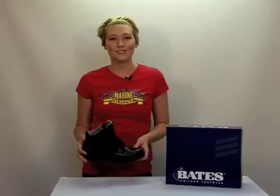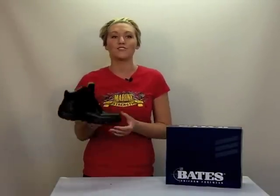Hey guys, I'm Rillian from Harry's Army Surplus and I'm here to give you the scoop on the Bates GX4 Men's Black Uniform Tactical Boot. These boots came out a few years ago and people really love them. They're waterproof, breathable, and nice and super lightweight.